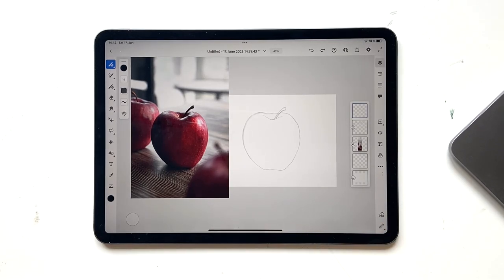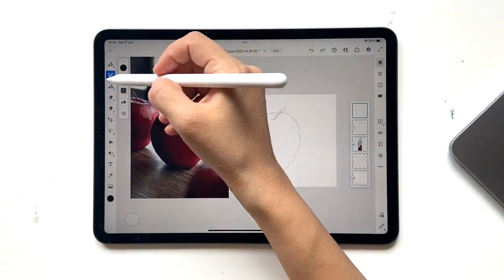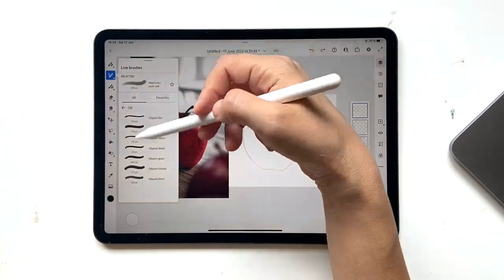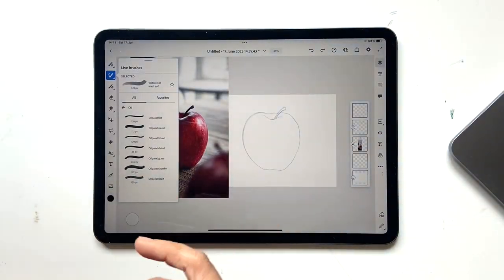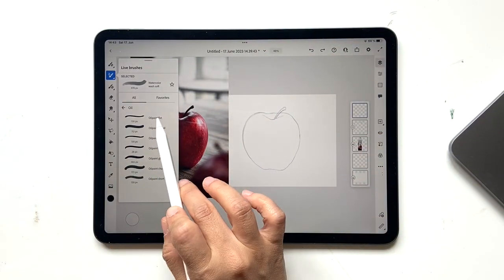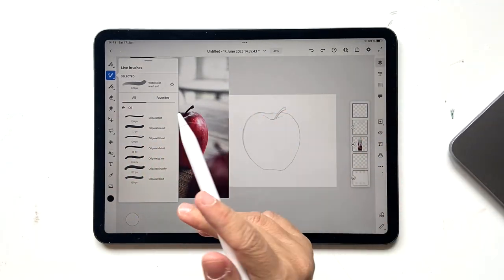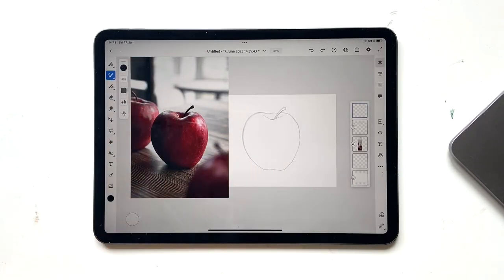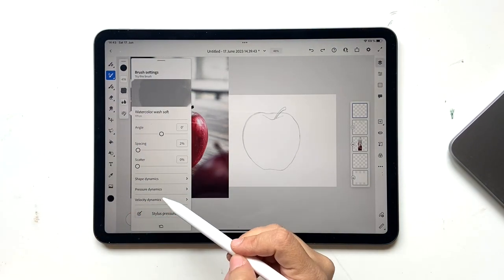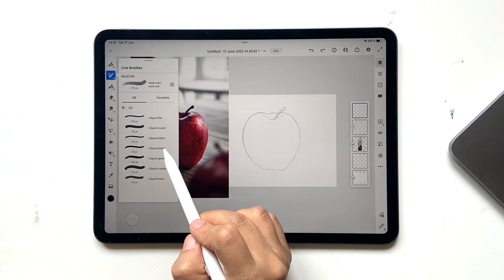It's super simple. Before you begin painting, I want to tell you we'll be using the oil paint brushes. Click Oil and you'll see a lot of brushes to use. I'll mostly be using Glaze and maybe Flat Round Detail — anything that works. There are a few important things you really need to know about oil paints.